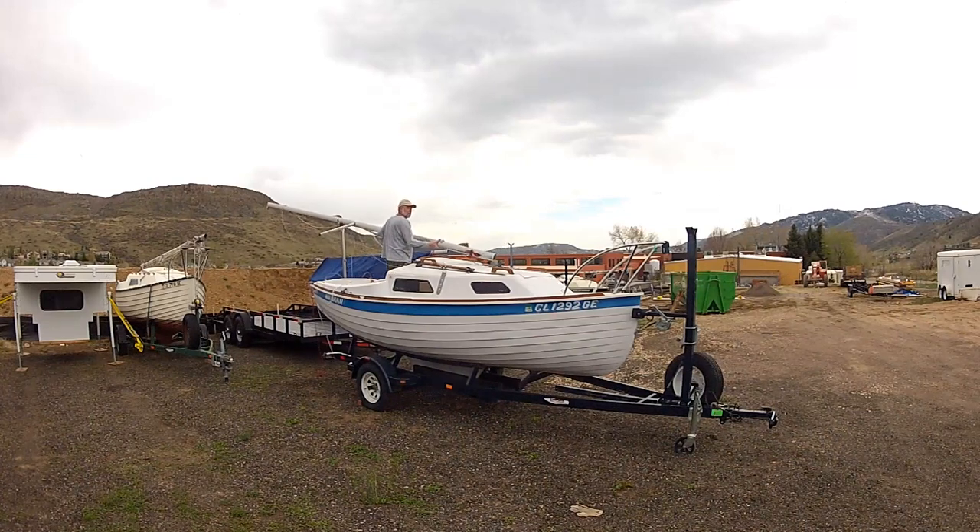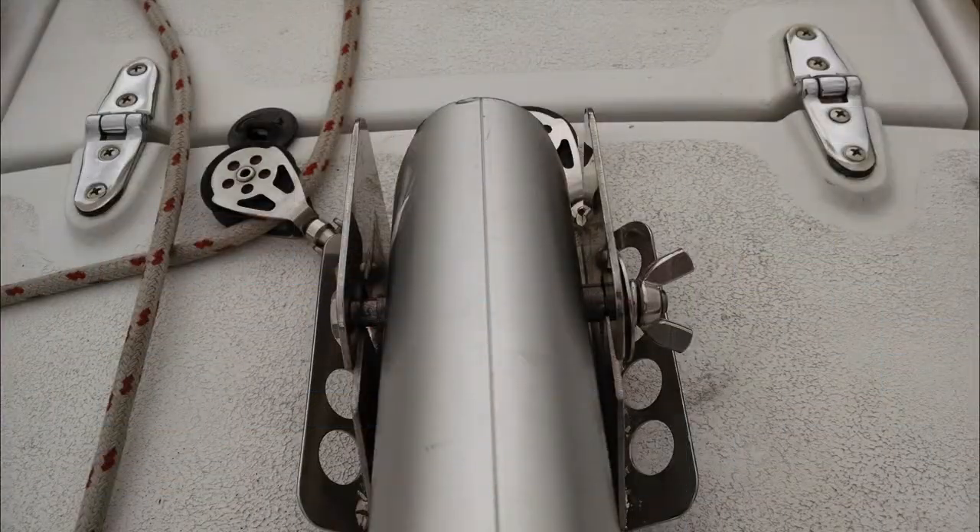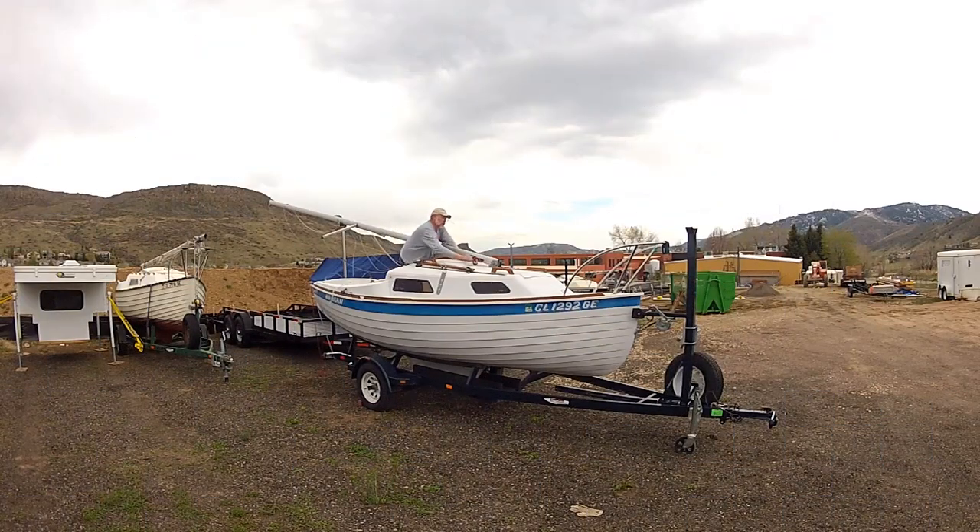Begin by moving the mast aft and putting the rotation pin inside the tabernacle. Make sure the large fender washers are outside the tabernacle and the sleeve and mast are centered inside the tabernacle. After placing the foot of the mast in the tabernacle, tighten the rotation pin wing nut until it is snug. Do not over tighten — just make it snug enough that it begins to compress the lock nut.